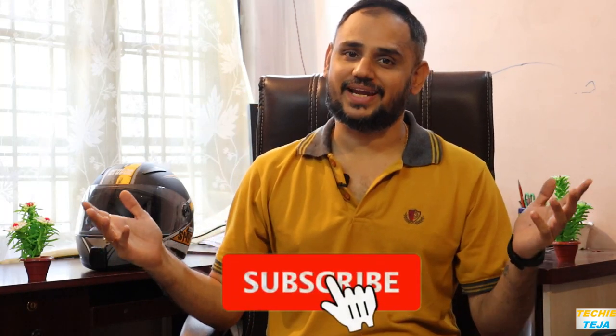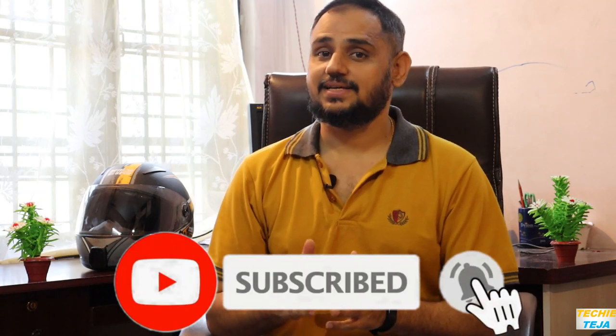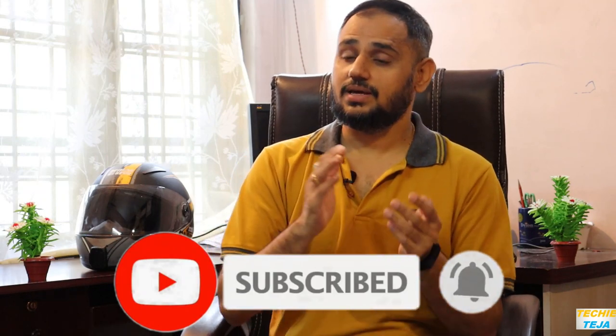Hey hello guys, how are you all? Hope you all are absolutely rocking and welcome back to my channel. Today's topic: I want to tell you what changes did I make on my motor vlogging helmet.